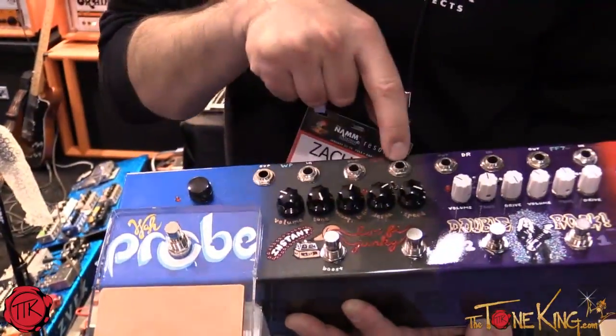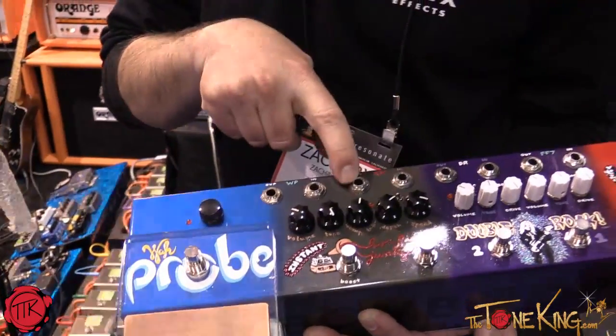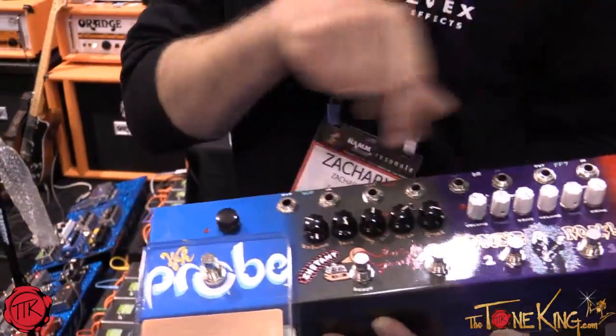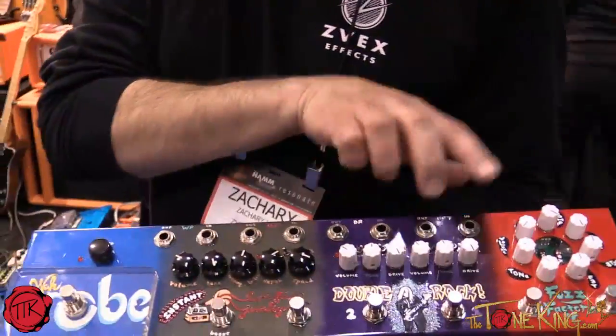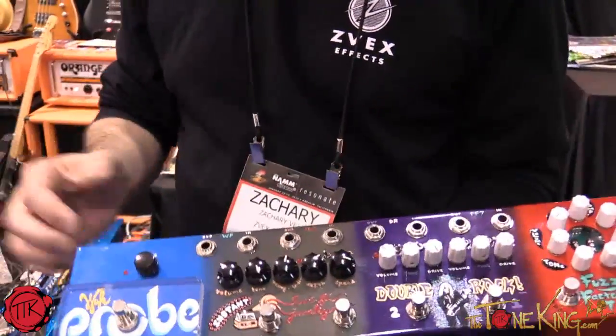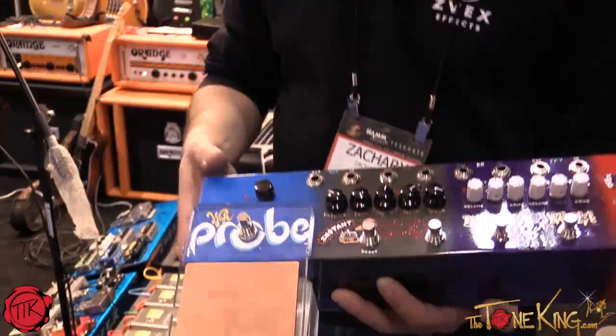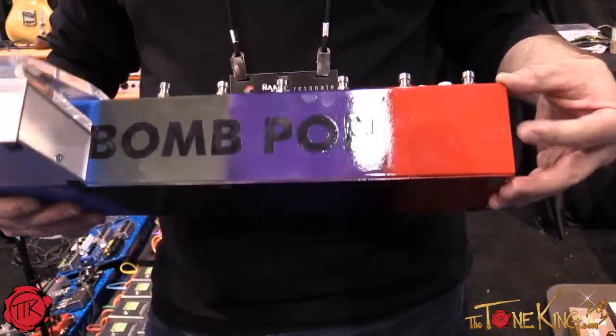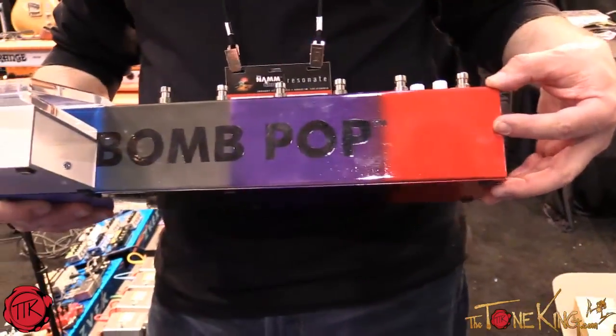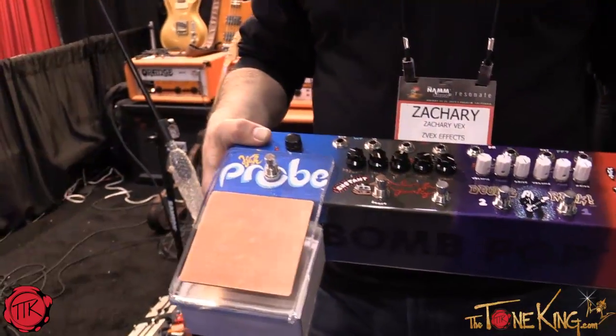For example, if you want to start with the Instant Lo-Fi, you'd plug your guitar in here, and then take the out and send it to whatever in you want, and keep going in order until you're done with all the different pedals. The boost is always at the end, but these four are all selectable — you can change the order. This will be made into a box that's not quite so thick. This prototype is very thick, but the production units will be about half the height.